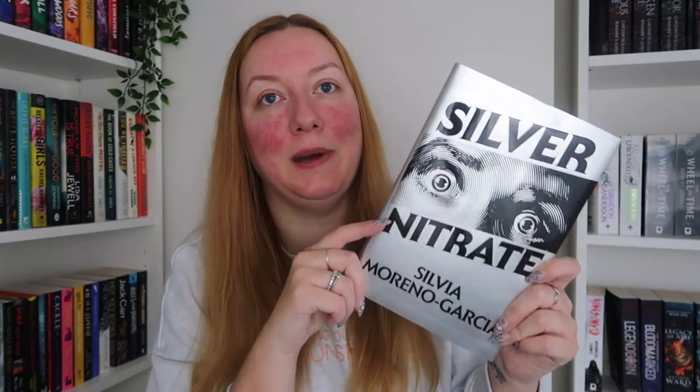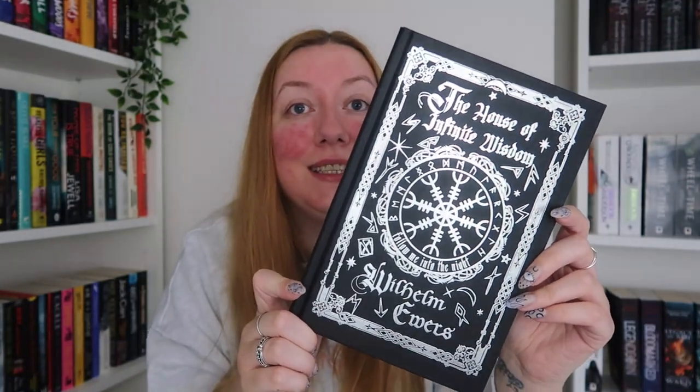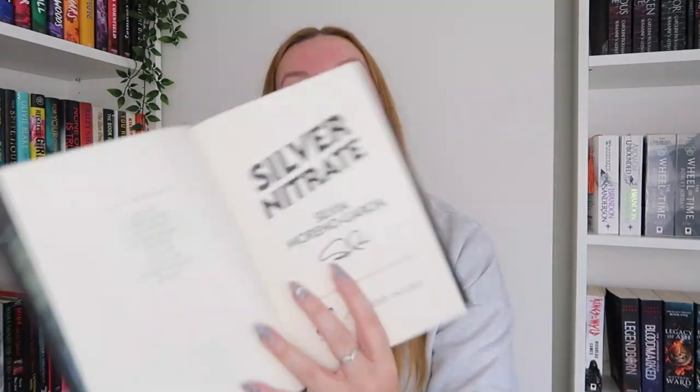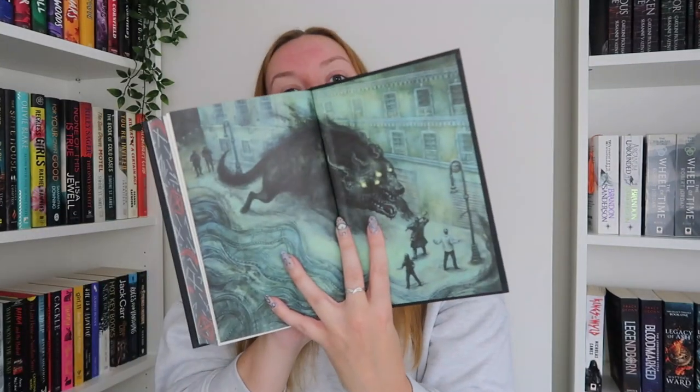This is absolutely stunning — I am obsessed with it. These are the sprayed edges and it goes all the way around. The naked hardcover reads 'The House of Infinite Wisdom' — so pretty. The endpapers look like a hell hand or something. It is signed by Silvia Moreno-Garcia, and the back endpapers are exactly the same. Illumicrate, I love it.